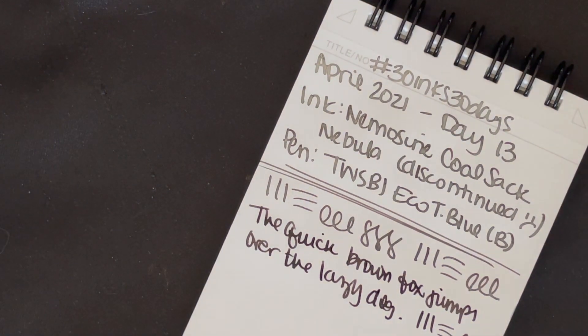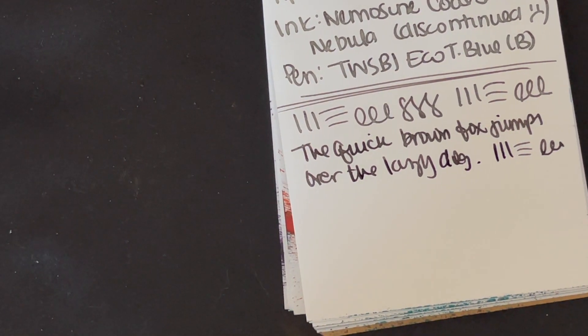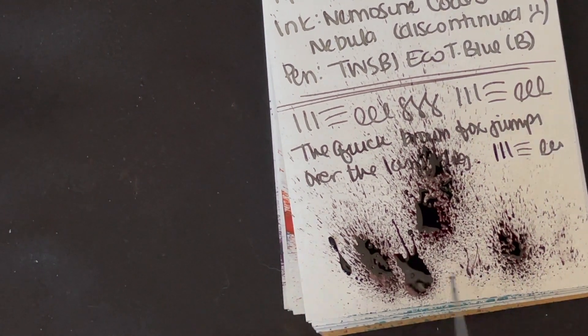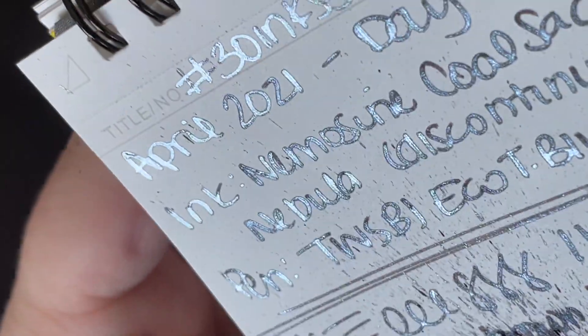Very neat. Let's go ahead and shake up our sample and we will do some splattage. This will probably result in some serious splattage. Let's see what we can do. You can see the shimmer is not as intense as it was up in the pen writing. We'll let that go and see what we've got dry.